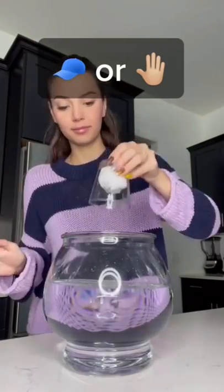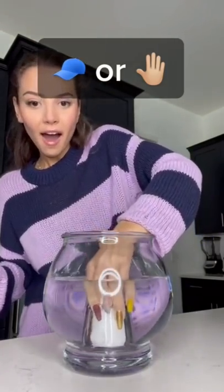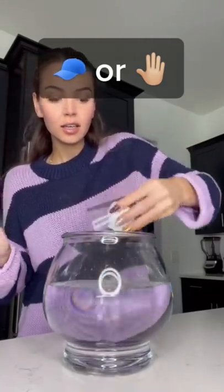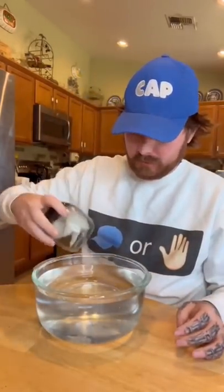Apparently if you put dry tissues inside an empty glass and then put it in water upside down, the water doesn't go in. So I gave it a try, and now I'm taking it out — and look, the tissue is completely dry. Is this a fact or am I gonna have to get slapped? Well, we're about to find out. Here we go.